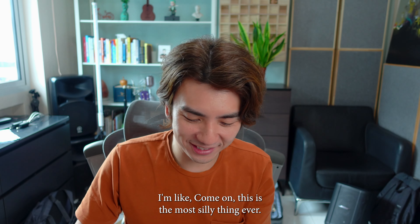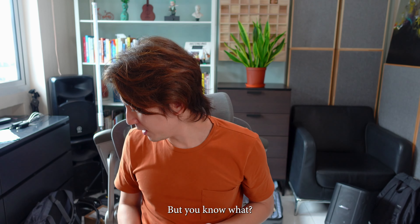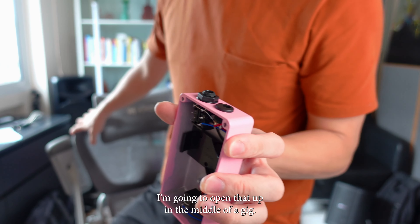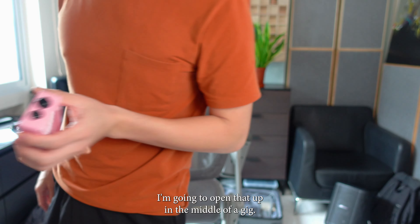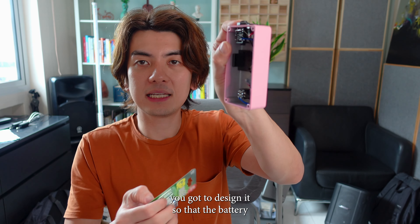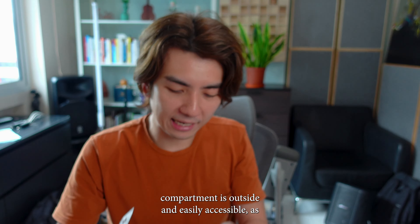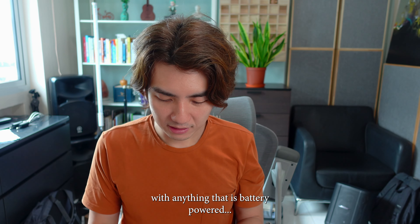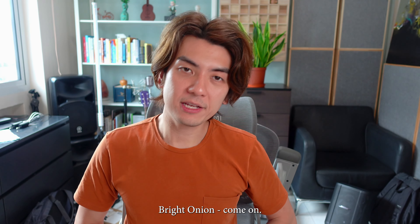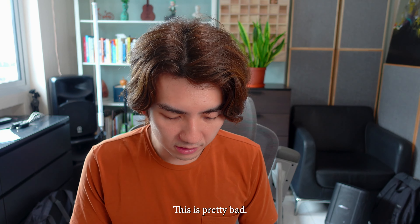You've got to design it so that the battery compartment is on the outside and easily accessible, as with anything that is battery powered. Bright Onion, if you're watching this video, you need to do better than this. This is pretty bad. I'm going to put a new battery in regardless — there's no way I'm opening this up mid-gig.